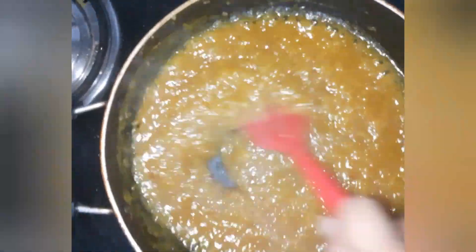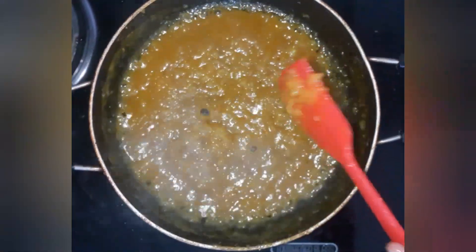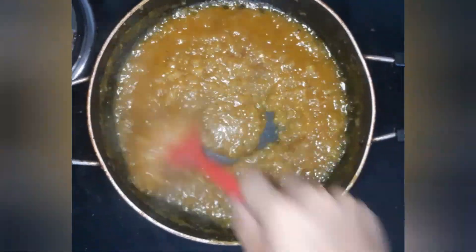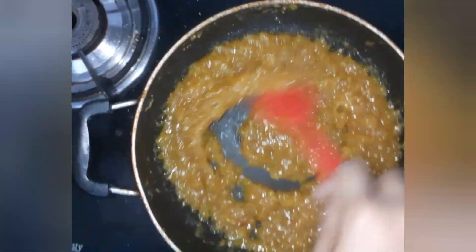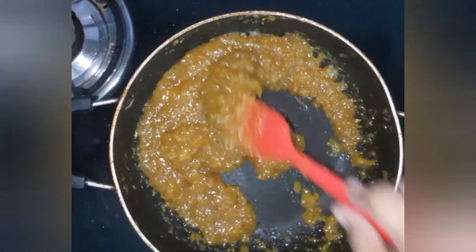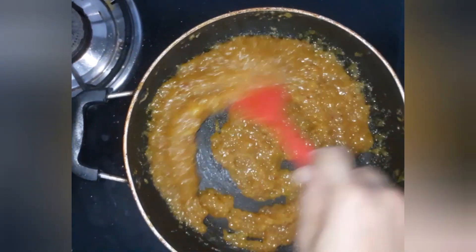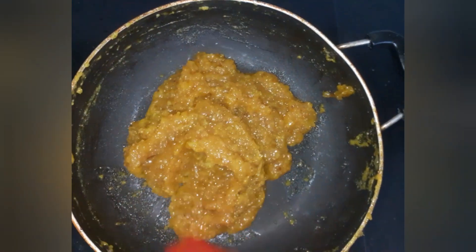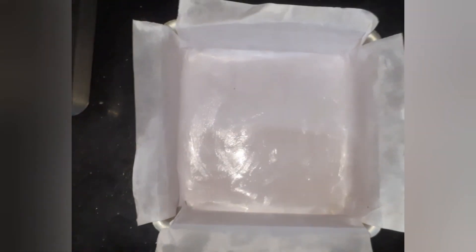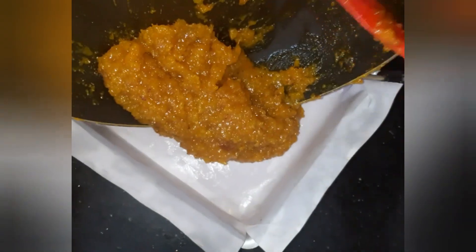Don't forget to stir this continuously, otherwise it will burn. Look, it has reduced a little bit. While stirring, keep the flame on medium-high. It has reduced to this consistency.